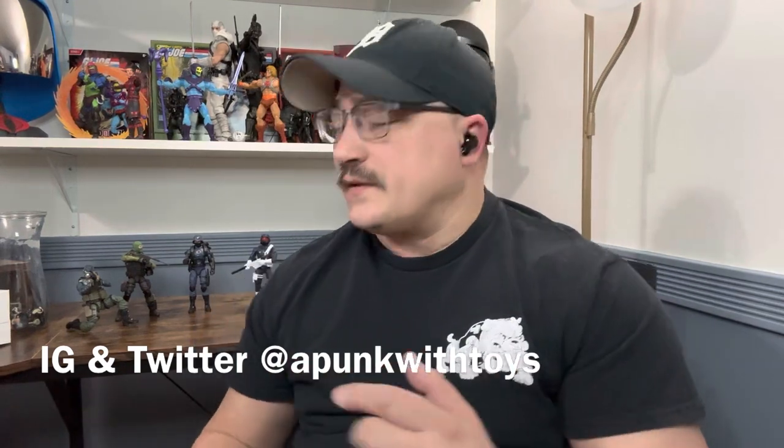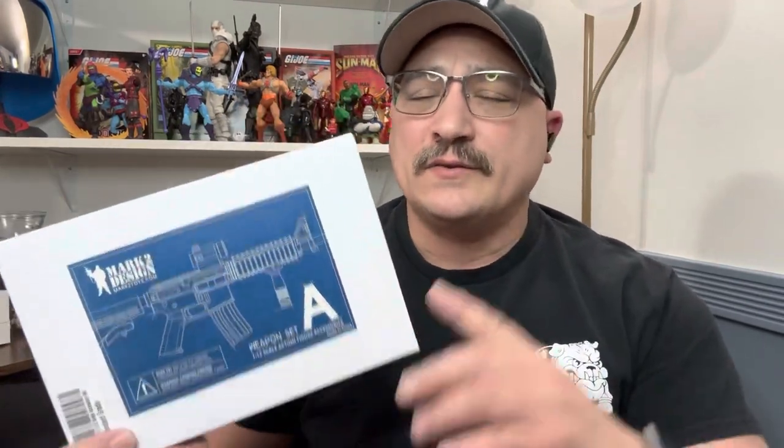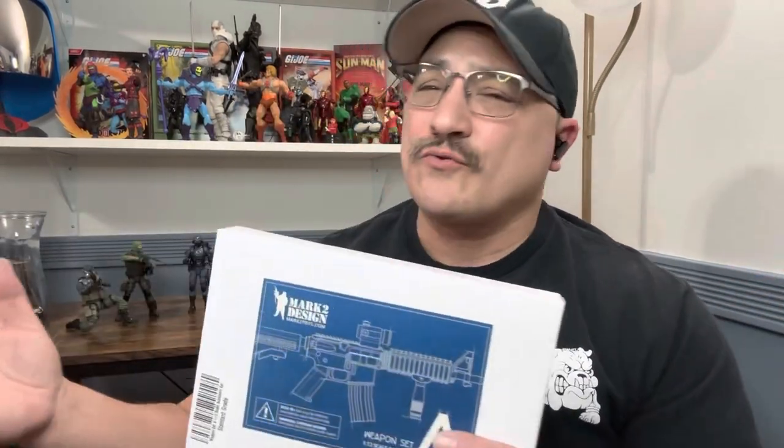Hi, welcome to A Punk with Toys. My name is Laura and today we're going to take a look at the Mark 2 Designs weapon set A. I already did the B — I think they're pretty good. You can get these on BBTS or you can go directly to his site; I'll drop links to both places in the description.